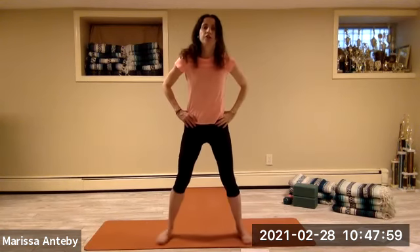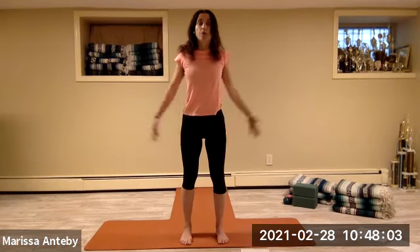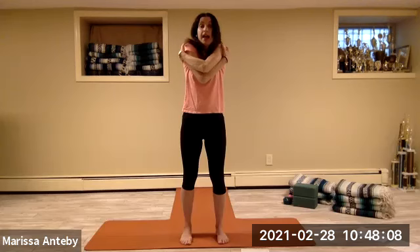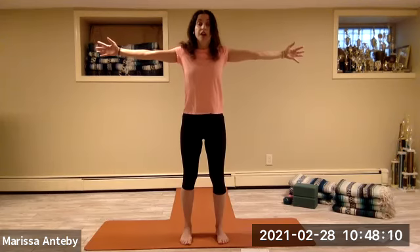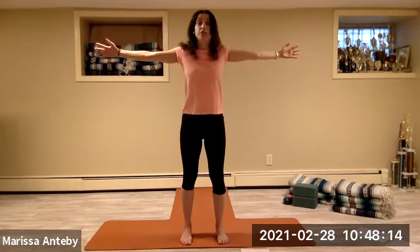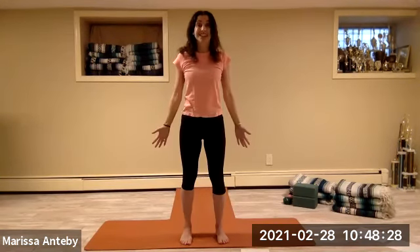Hands to the hips, come all the way up — walk the feet right under your hips. Take the hands down by your side. Open the arms to a T. Give yourself a hug with your right arm on top, then open. Give yourself a hug with your left arm on top, then open. Take your hands to prayer and open — one more, hands to prayer, stay here. Breathe here. Thank you so very much. My name is Marissa — thank you for joining me for this low impact aerobics.